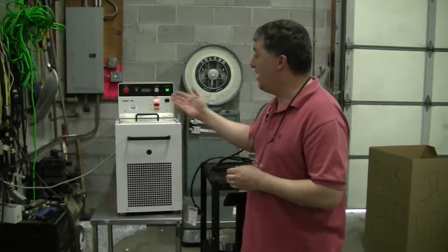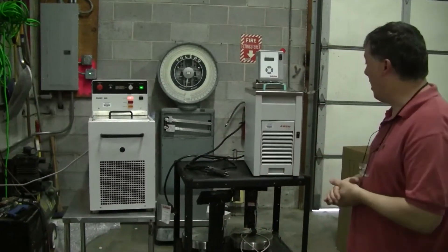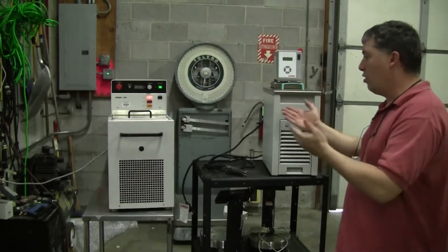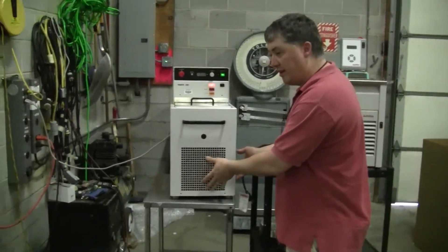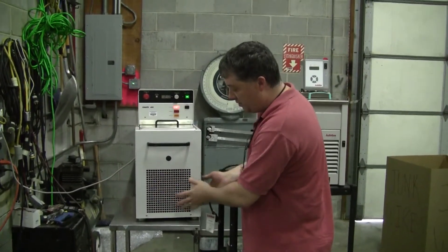This is an example — this is a Hucky A81. We have standing right next to it a Jalabo F25. Newer, older — what you'll note on most recirculating chillers is that the compressor is down in the bottom, which is indicated by the vent system here.